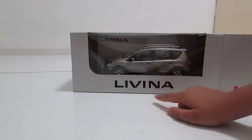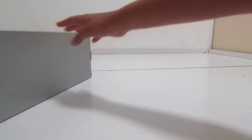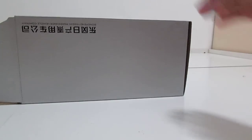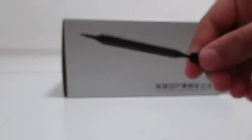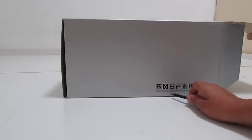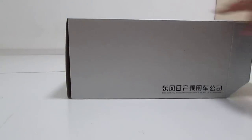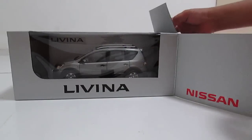Here at the front you have the car inside and it says Livina, and here you have Nissan — it's actually supposed to be at the side. At the back it's plain, and at the bottom there's a door opening tool. Right here you have Dong Feng Nissan passenger vehicle company.